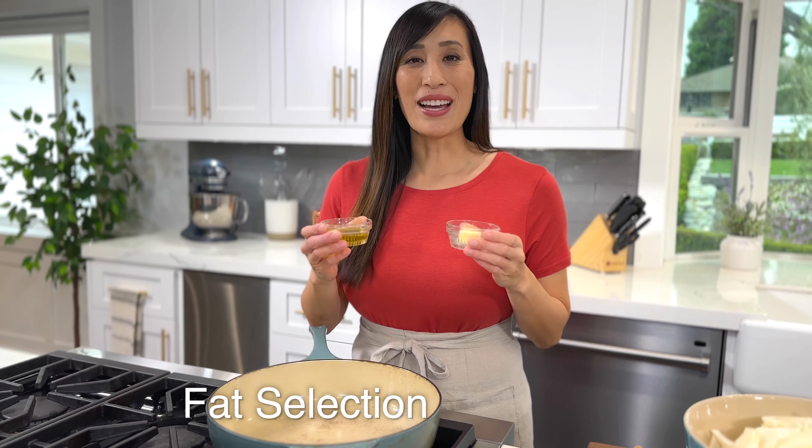I use two types of fat to cook the onions: butter and olive oil. The butter contains milk solids which are going to turn a nice brown when heated and have a nutty flavor — it's going to stick to the surface of the onions and kick start color change. The olive oil is also added for insurance because it has a higher smoke point so that the onions don't burn.